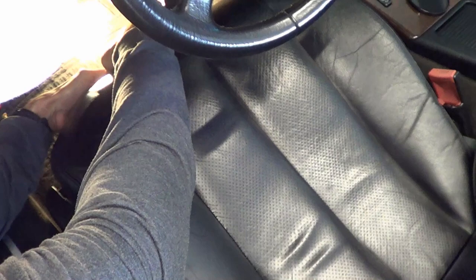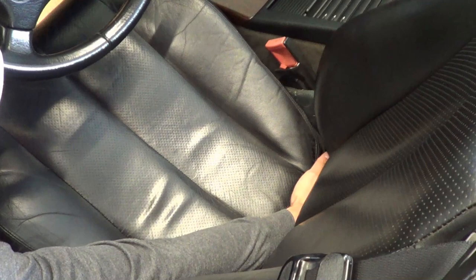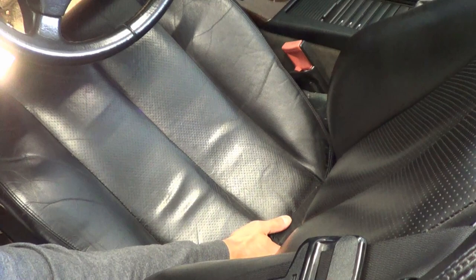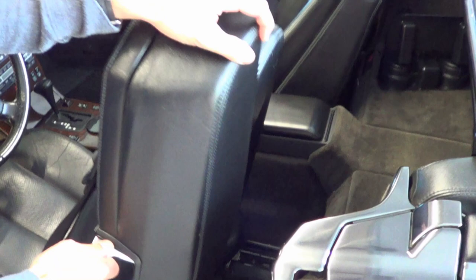Next is to remove the seat cushion. Now that we've got the two bolts out, all you need to do is kind of push up — it's clamped in. I've got heated seats so there's a cable here. I'm going to rest it here. The objective here isn't so much the seat bottom, we just need it a little bit out of the way. Yours may not have heated seats and the whole thing may just come out, so you're just going to want to rest it.